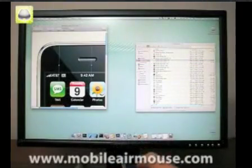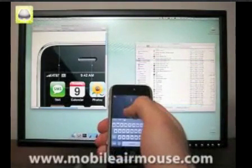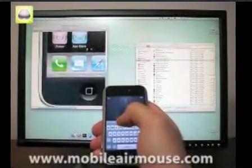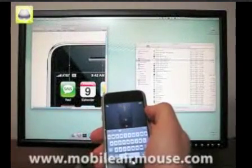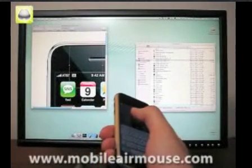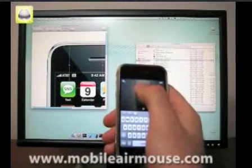Right below the trigger is a scroll area. You can drag your finger across this area to scroll up and down or left to right. This mode may require some practice to get used to, but once you get the hang of it, it's a very quick and easy way to control your computer.